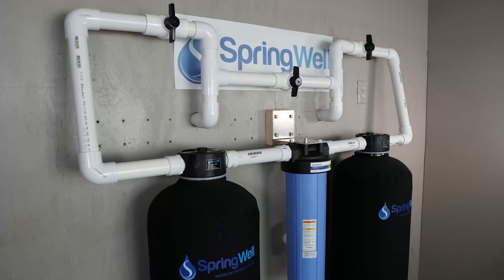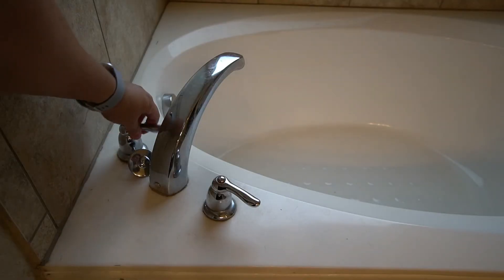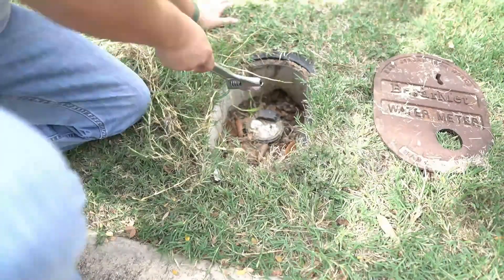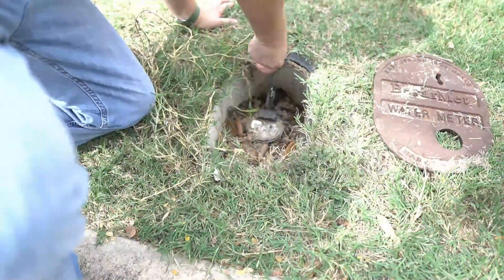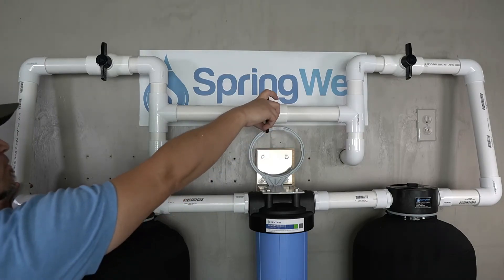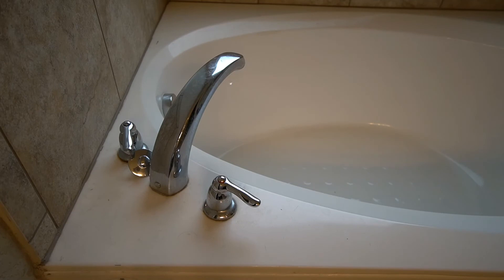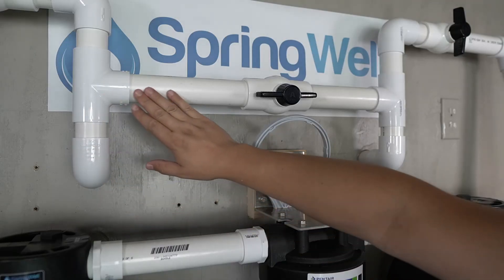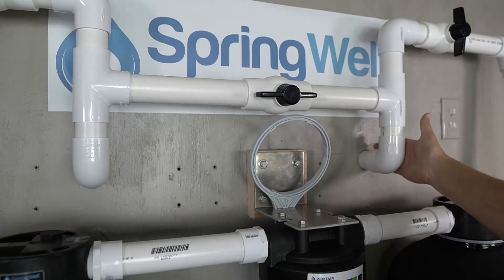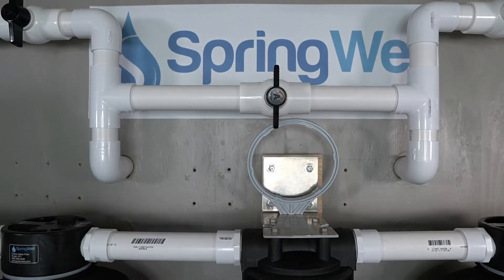You are now ready to test the system. Before restoring water to the home, ensure that all of the shutoff valves are in the off position. Open the cold water all the way to a tub or shower, then restore water to the home. With all valves in the off position, check for leaks without flushing water through the system. If no leaks are detected, open the shutoff valve in the middle — water will begin flowing through the bypass and into the home. Inspect the bypass connections for leaks; if none are detected, close the bypass shutoff valve.